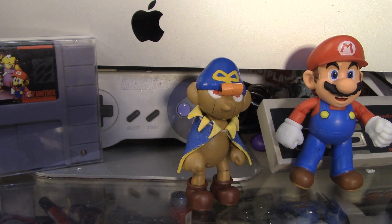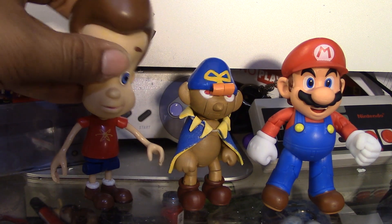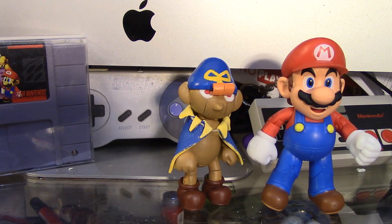Now I want to cut to a few pictures showing my progress. Before I cut to the pictures, let me compare it to this Mario right here — it's a real Nintendo Mario — and just for fun let's compare it to Jimmy Neutron. Alright, now to the pictures.